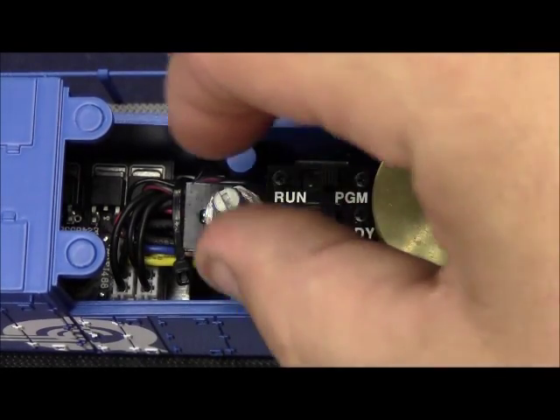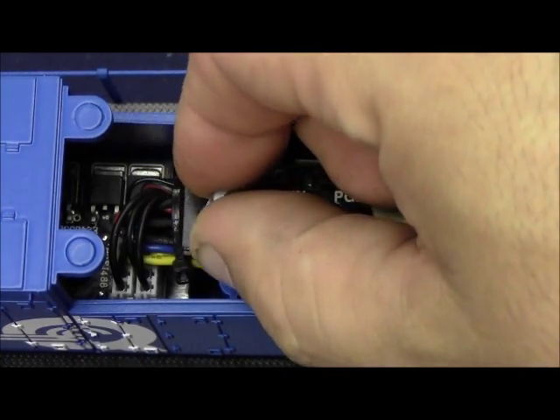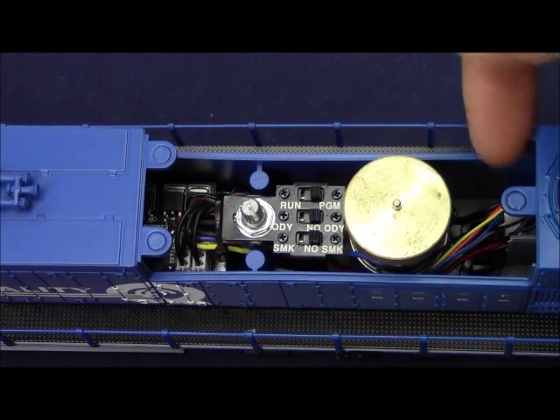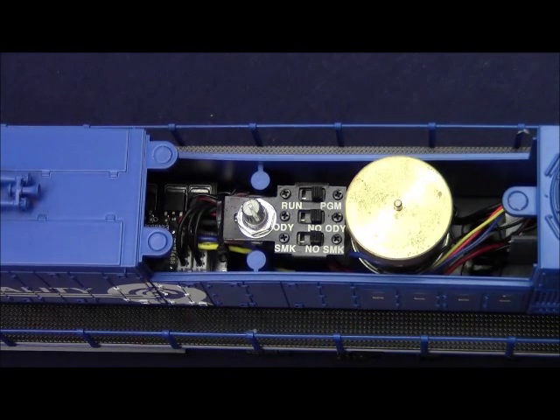The volume potentiometer is used to manually increase and decrease the volume of the sound system. If you're using Legacy or command you can control the volume using just the remote alone. For conventional operators, the 9-volt battery clip is located just behind the rear motor in the short housing.